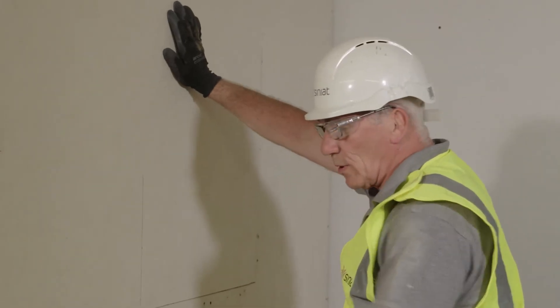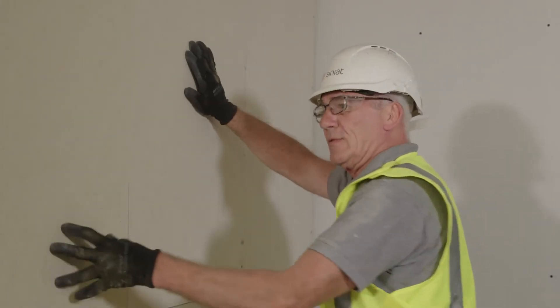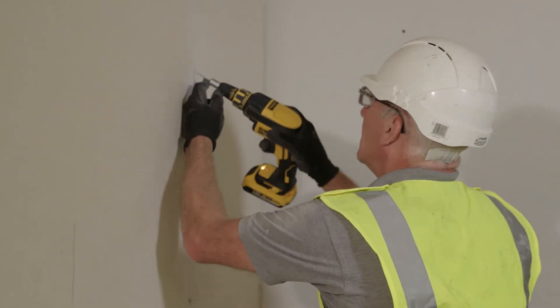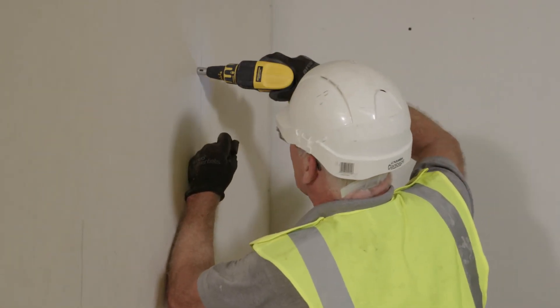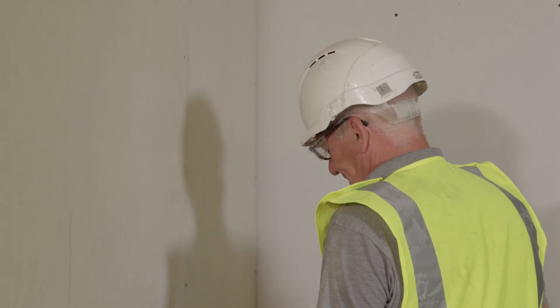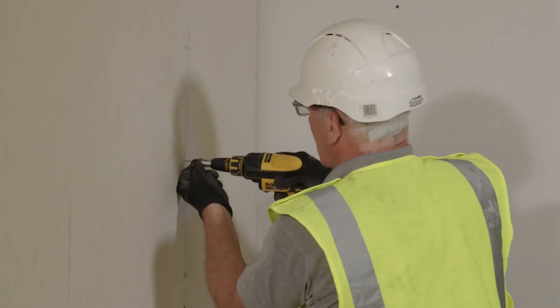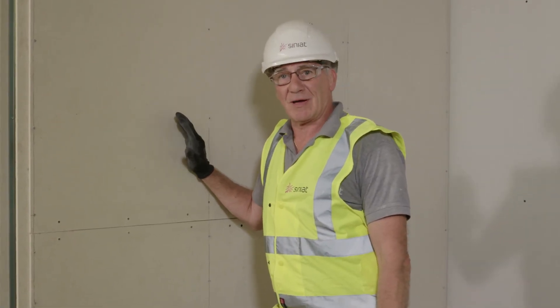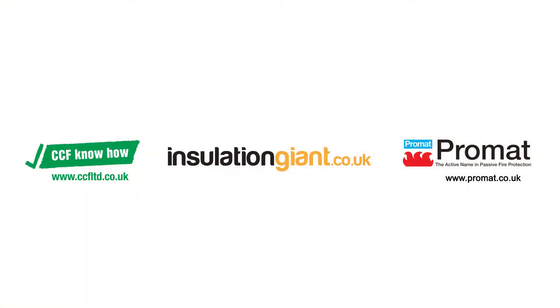That's the final board in position — all I have to do now is secure it. If you'd like to see this partition put through a fire test, please follow the link at the end of this video. Thank you.